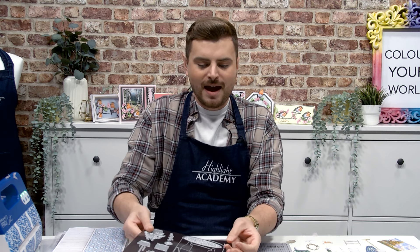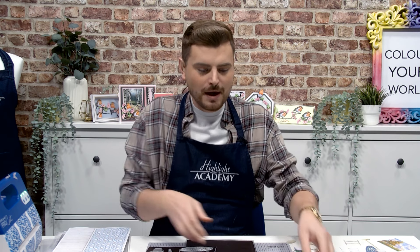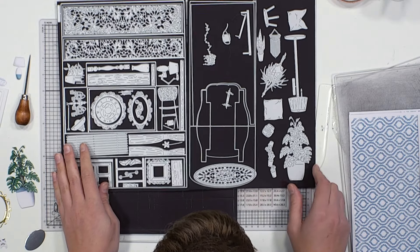Hi everybody, thank you for joining me today. In today's video I'm going to be sharing with you a demonstration and some educational tips to guide you along the way whilst you're crafting with the fabulous Tattered Lace Volume 2 card shapes. This is an incredible comprehensive die set that really does include and encompass everything Tattered Lace.